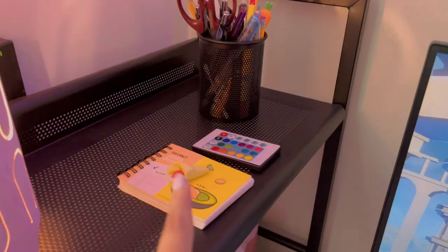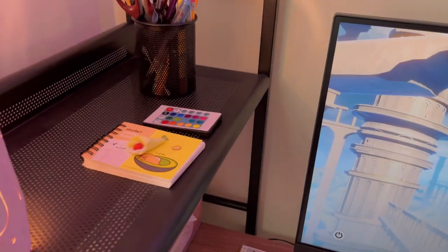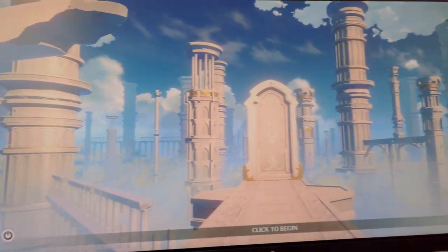Over here I like to keep pens and then the switch for the lights. I also like to keep a notebook — this is a notebook where I put all my video ideas and notes when I'm recording.